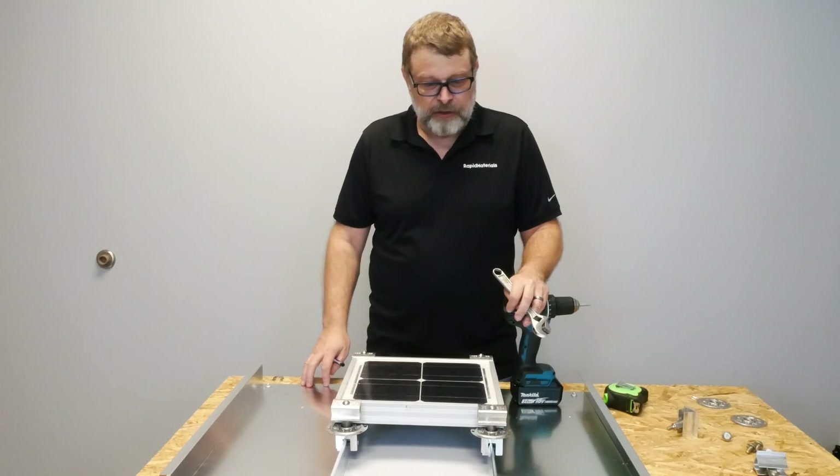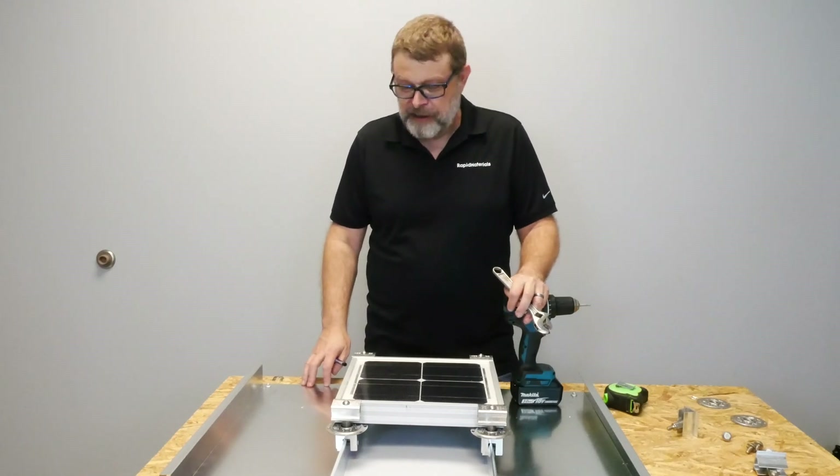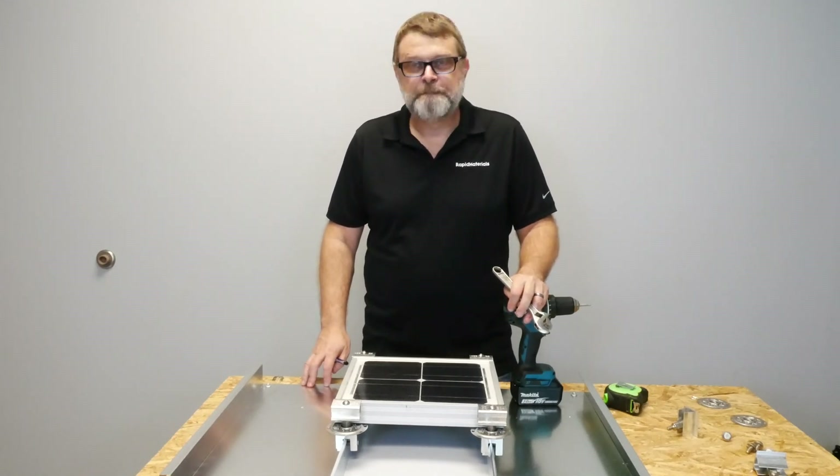Obviously, connecting the panels together is a little bit more complicated and not something we're going to delve into. That's how easy it is to install a solar module on a standing seam metal roof. If you have more questions, feel free to give us a call at 770-405-1060, or you can visit our website at rapidmaterials.com.